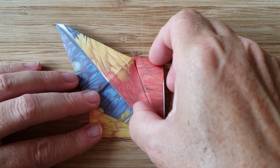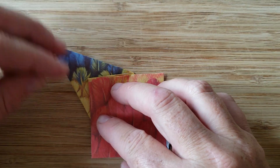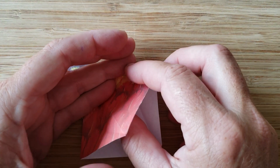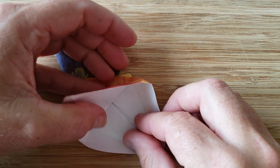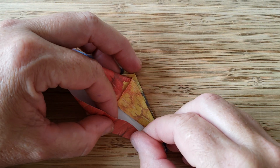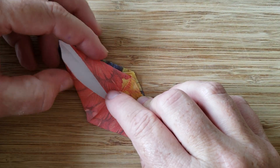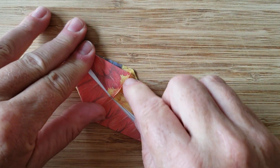In origami you've completed the top — repeat the same thing on the other side. So you're going to turn it over. You're going to use your one hand to hold this part down up to the crease. Then you're going to open the mouth. Open that up, use your thumb to kind of guide the paper. Then this lower half on the tabletop you're going to fold — hold that down and then stretch out the top and crease it.